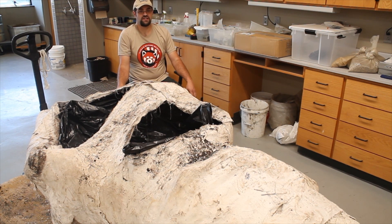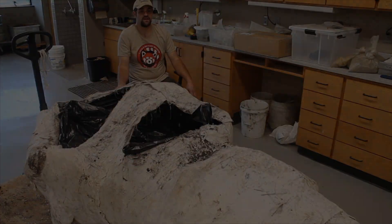We had to stop once we started encountering bone on the underside of the jacket. So now, very carefully in the lab, I'll remove a lot of the plaster jacket and start working the clay down, exposing bone along the way.